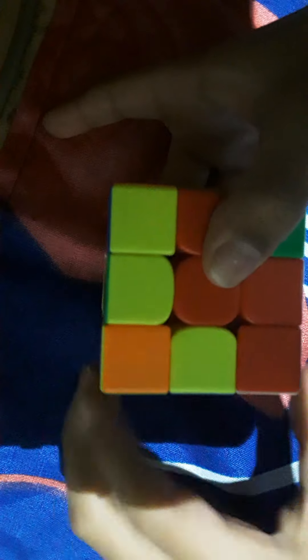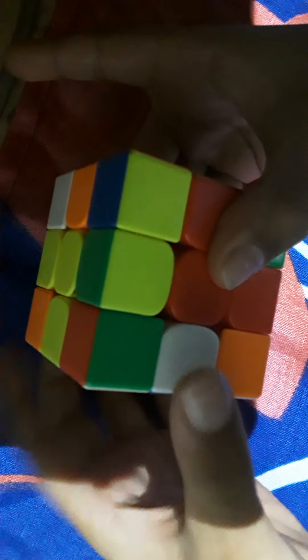Now you're going to do the corners. You're going to use that same algorithm but you need to learn the left-handed version. On your left hand, hit up on the left side, then with your next finger hit down, then hit with your right-hand index finger. That's the wrong place — make sure the corner is in the correct position before you apply it.